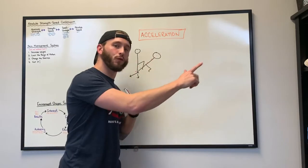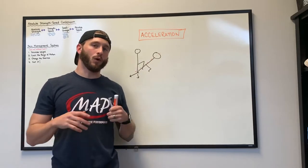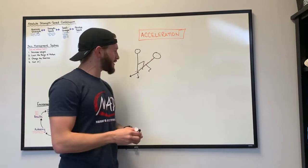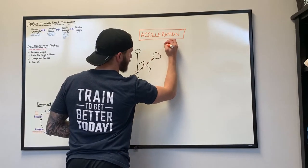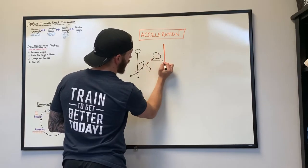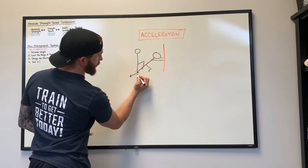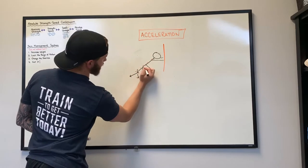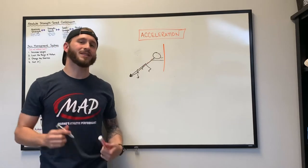Force down, push back — that's the only way you're going to move forward. When you're doing a wall drill, as you may have seen in the series or online, the idea is: if your wall is right here and your athlete has their arms up against the wall, they are now in a power position. They are putting force in this direction, which is going to prepare the body to move forward.